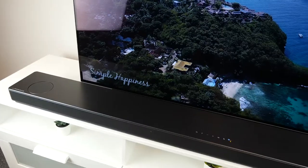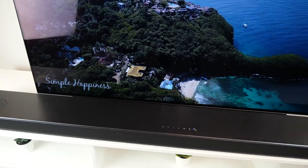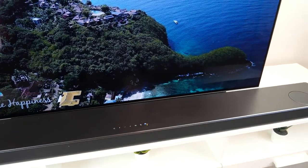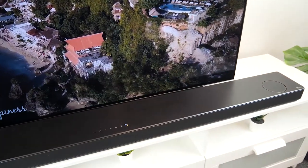Hi everyone, welcome back to Box's YouTube channel where we do unboxing, reviews and product demos on the latest tech. Today we'll be reviewing the LG SN11RG Dolby Atmos and DTS:X soundbar with Meridian technology.